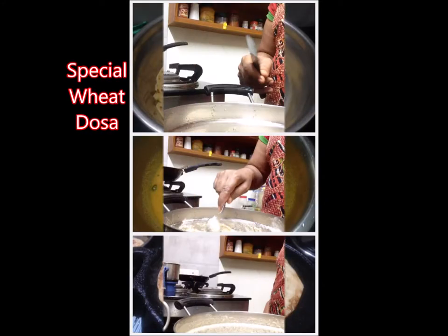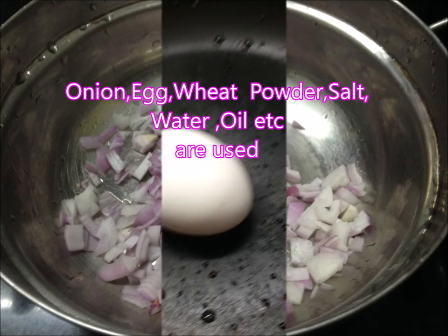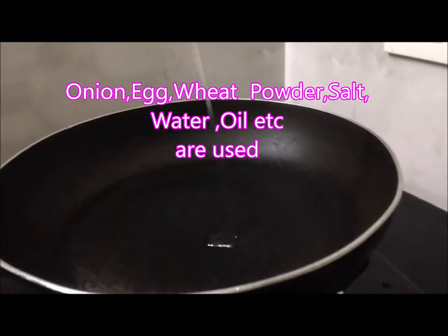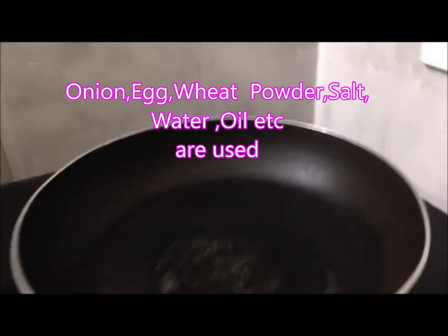Today for the very first time, I made a special dosa with beet powder. Please watch my video to know what special items I used to make this special dosa. Thank you for watching my video and subscribing to my channel.